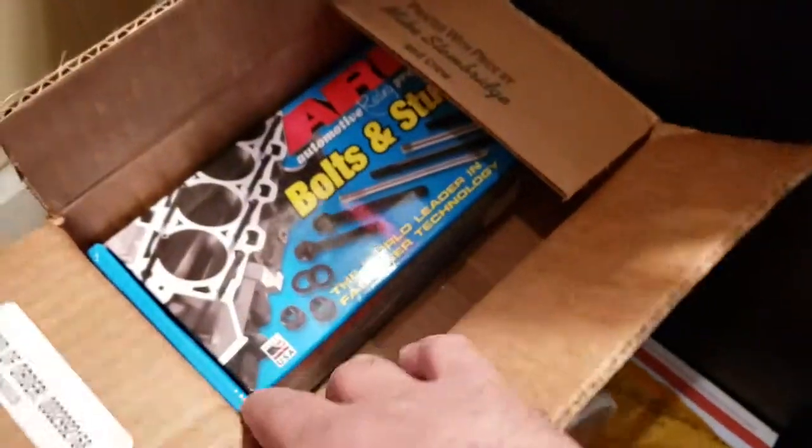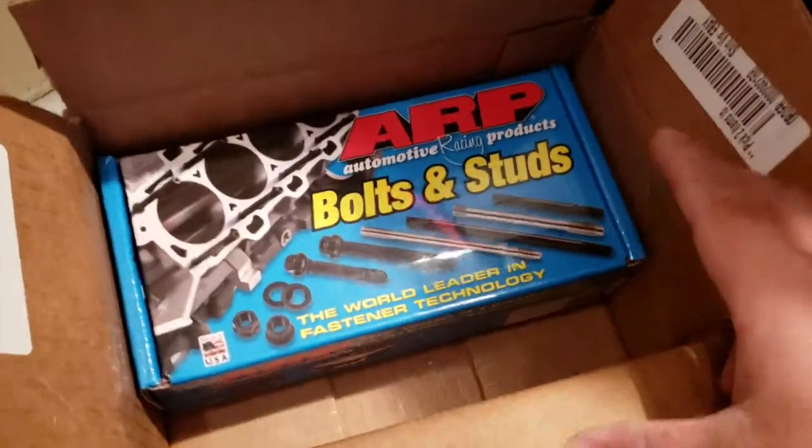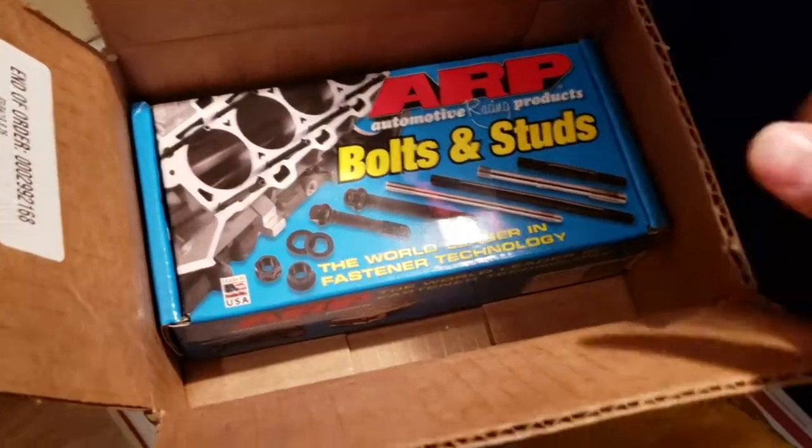I don't have the rods yet. I'm going to order the rods later because I kind of ran out of money. I also need a couple of extra tidbits of stuff. So I got some main bolts — well, studs — from ARP.